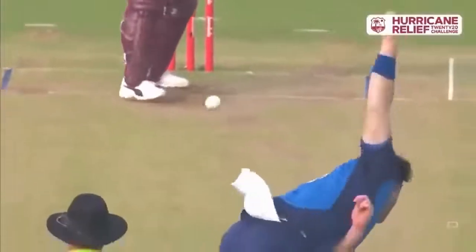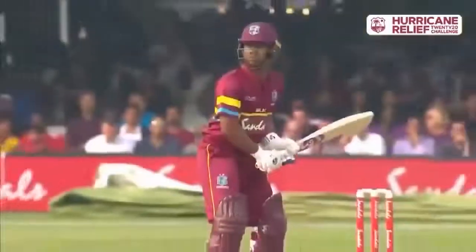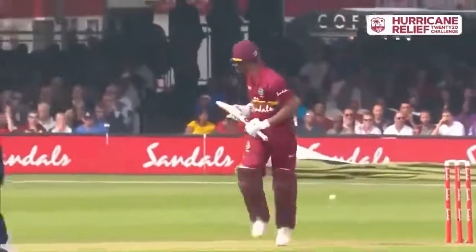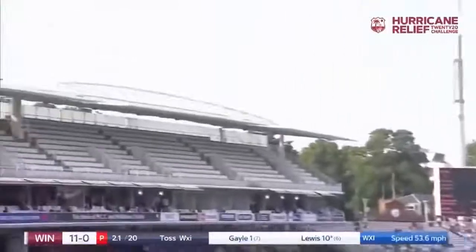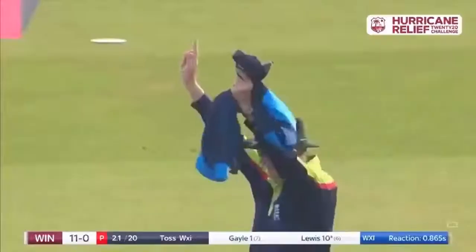Two of these players will know each other exceptionally well — both at the Mumbai Indians this year for the Indian Premier League. Lewis starts on that leg line just outside, you can just see him shimmying across the stumps a little bit. That is pushed through — that's right where Nasser Hussain is, but it doesn't matter, it goes over his head into the second tier.